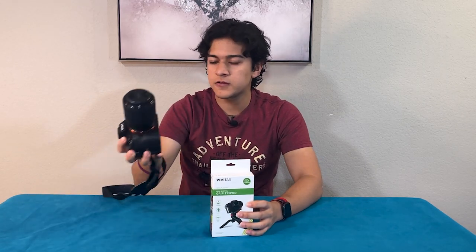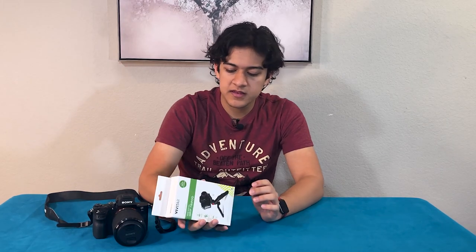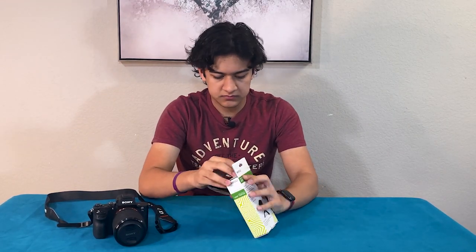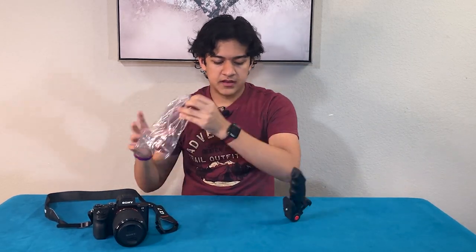A couple of features about this: it can hold up to three pounds. We have this Sony A7 here, so we're going to be trying it out on this. Let's go ahead and open it up. The only thing that comes in the box is the actual grip — it's really light and really compact.